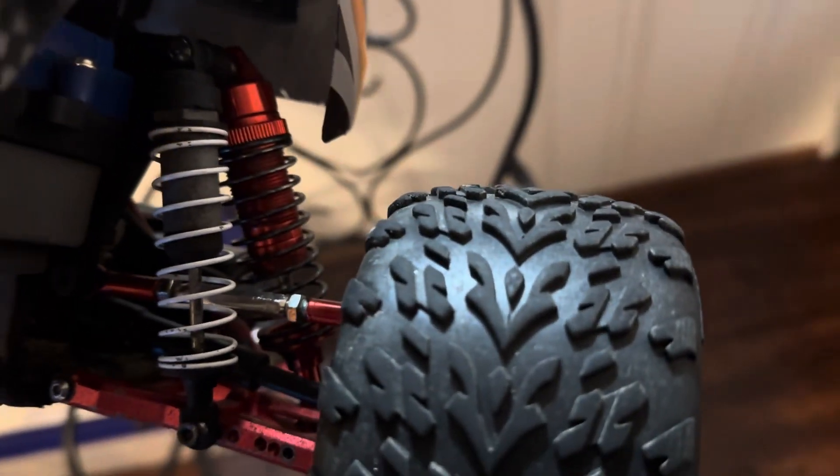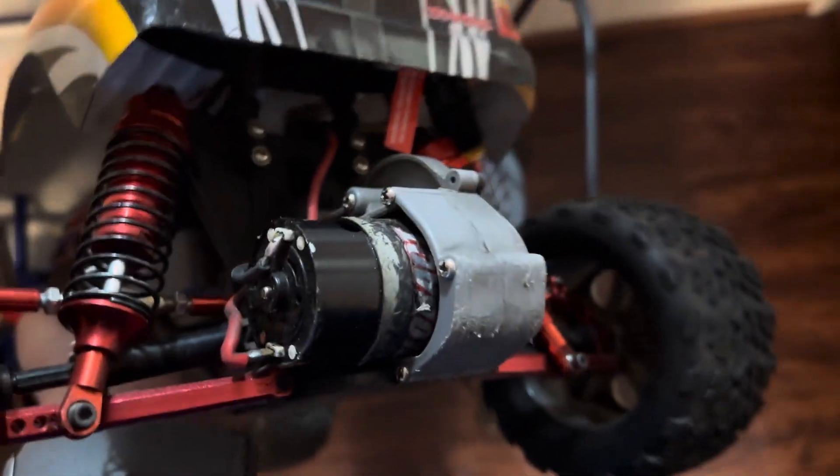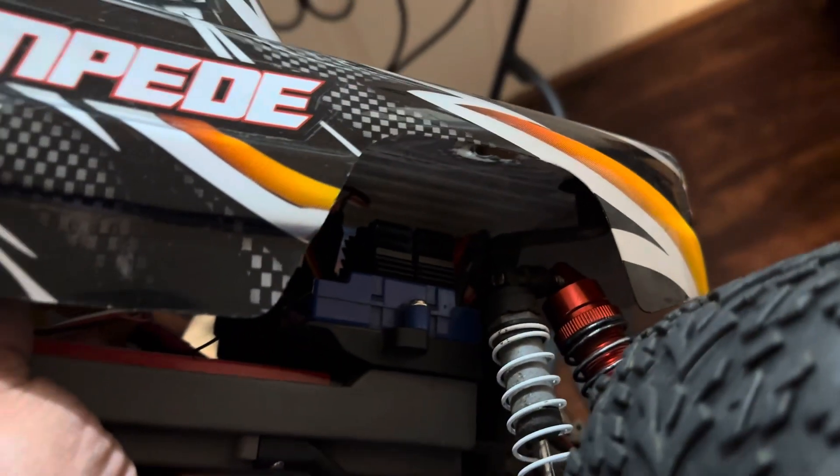I made the holes for the body mount and moved the body mount from the back — you can see the old holes there. I also put in extra shocks because the weight is more now, so I have a front stock shock and then I added a rear shock. And you can see the rear wheel which it comes with.